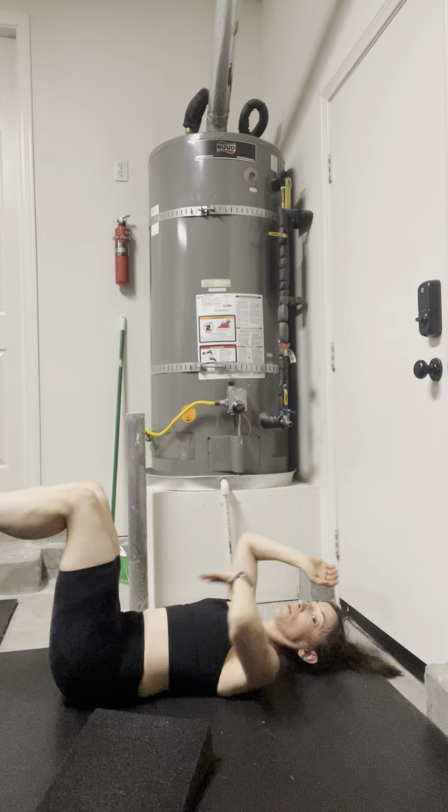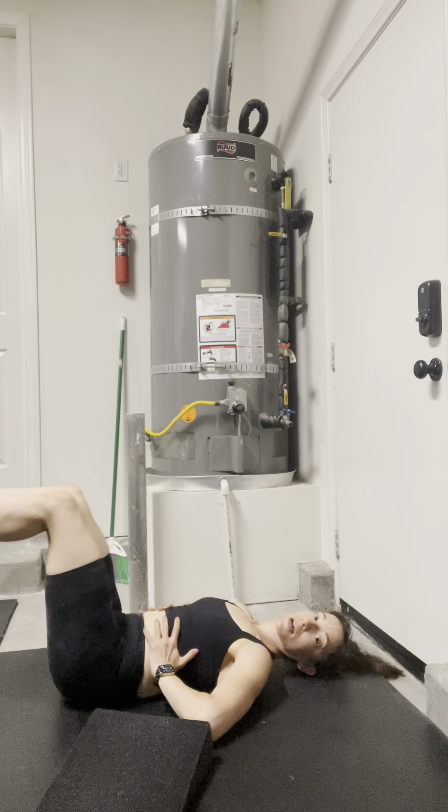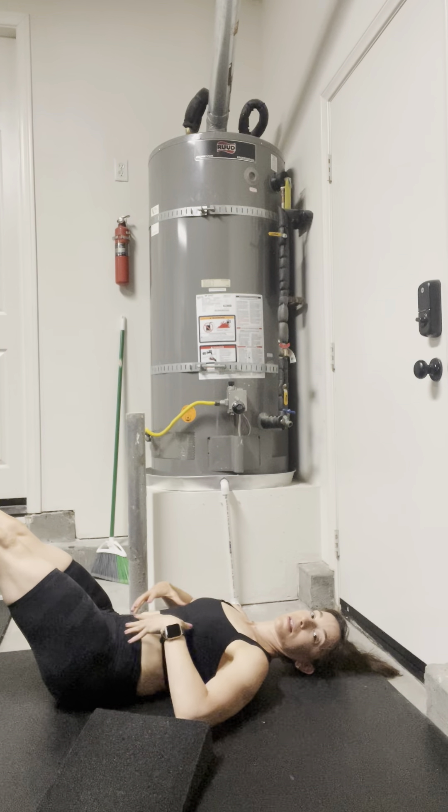This will only take the legs to a depth you can control. Once I kind of get beyond here, I can't help but want the rib flare, so I'm losing that core connection at that point, and that's where I stop.